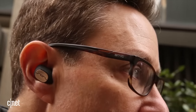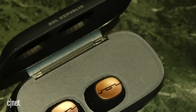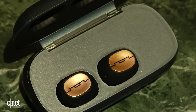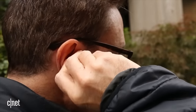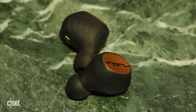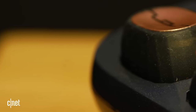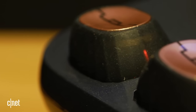They fit my ears well and also manage to hold a steady connection, both between my phone and the two buds themselves. There's a little bit of a lag in the Bluetooth transmission, so these aren't going to be good for watching video, but they're just fine with music and sound decent if you can maintain a tight seal. If you don't get a tight seal, you'll lose a lot of bass, and the sound comes across as thin and recessed. I also thought they had some treble push that can give certain tracks a harsh edge.